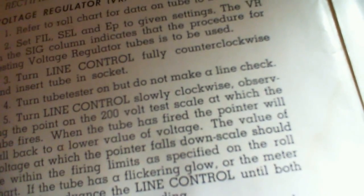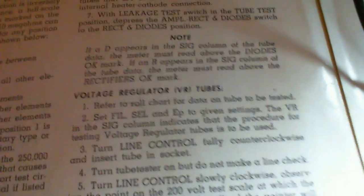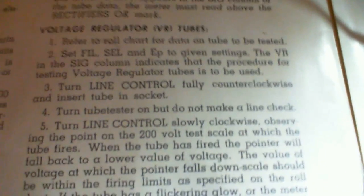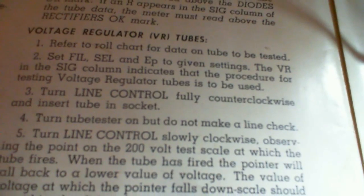Wait — I didn't even turn the tube tester on yet. I make these videos and I make stupid mistakes like that, and I leave them in. I must look like the only guy who makes mistakes on the internet. I'm in my own category here. Okay, that makes a lot more sense — turn on the tube tester but do not make a line check. Let's read all the instructions first.